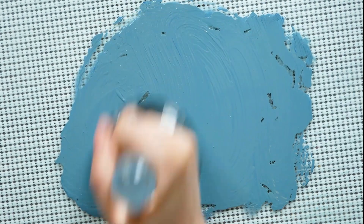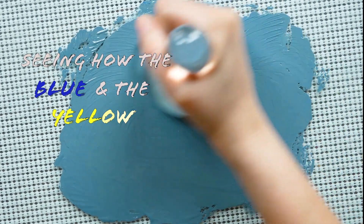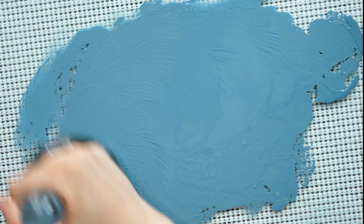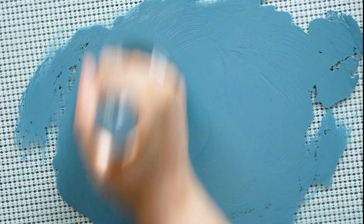Some really interesting effects I liked while making this batch of watercolors was seeing how the blue and the yellow kind of naturally separated from one another, which was really what I wanted. That ultramarine blue is a granulating color, so I wanted to see some interesting texture and separation there.